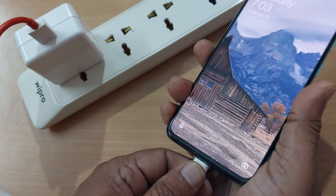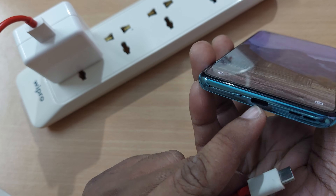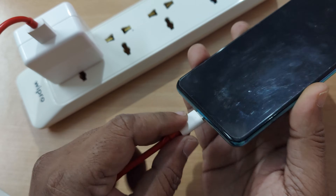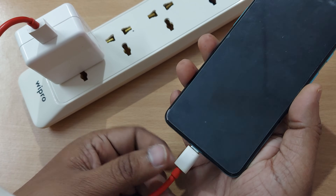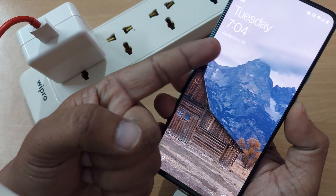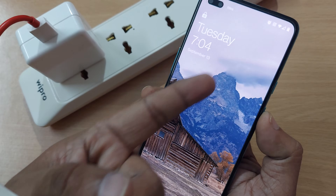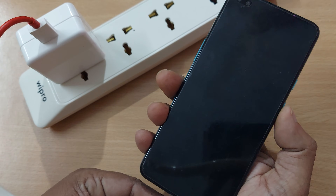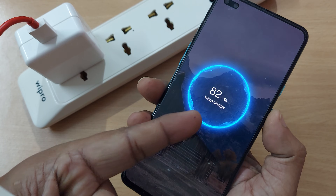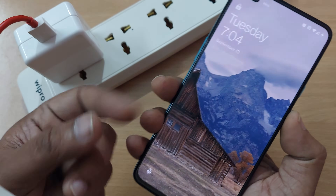Coming back here, the same thing happens when you are connecting the C-type cable to the connector on your mobile. People just connect it loosely and forget to insert the pin completely. If you do that, your wrap charging might not happen. Earlier we were getting the wrap charging indication, but now there's no charging. When you connect it completely inside, yes — it starts charging and wrap charging is happening.